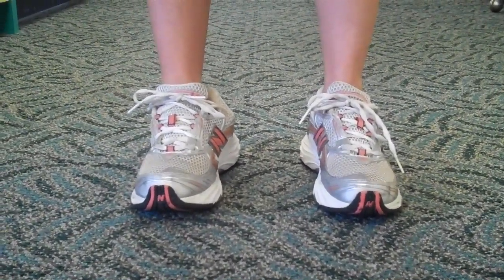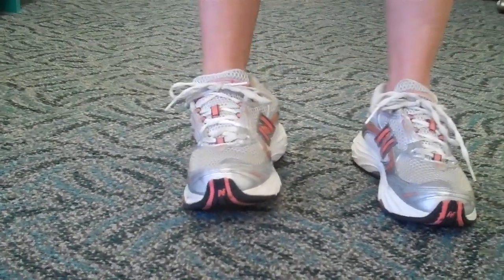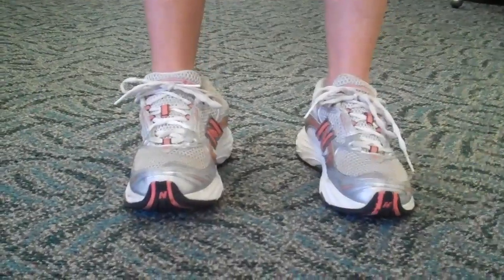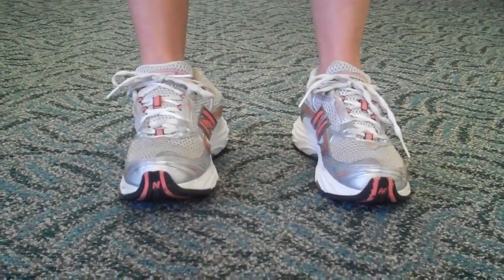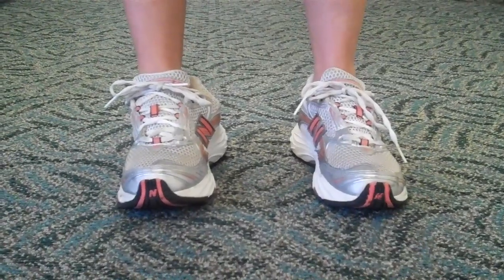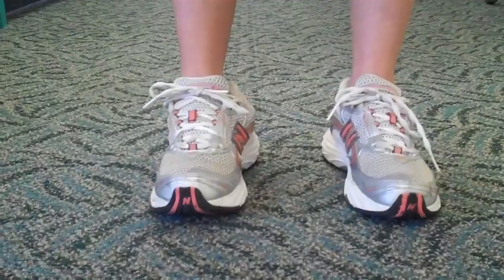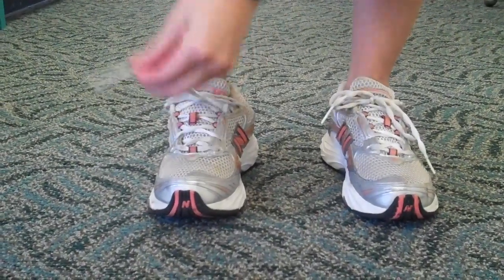It's very easy for her to roll her foot outward and sprain her ankle, and that also produces torque all the way up the body, producing a myriad of various injuries. Now Liz is going to demonstrate this with her shoe off.